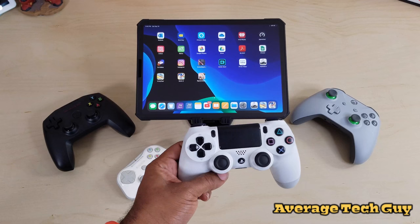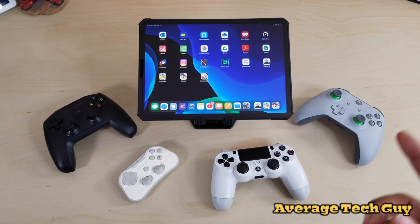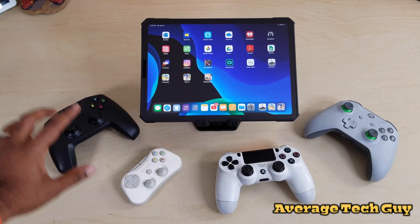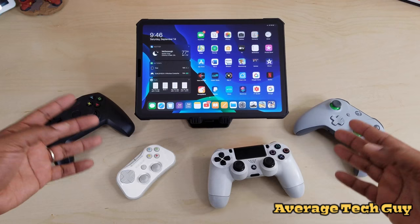The PS4 controller runs anywhere from $45 to $60 depending on where you pick it up — I've been rocking with PlayStation since PS1 so it's one of my favorites, great grip. But I'm coming to like the Xbox more because it fits real good in the hand and the controls are easy to reach. All of these pair up via Bluetooth with really good handling and no lag. The Xbox controller runs about $55.